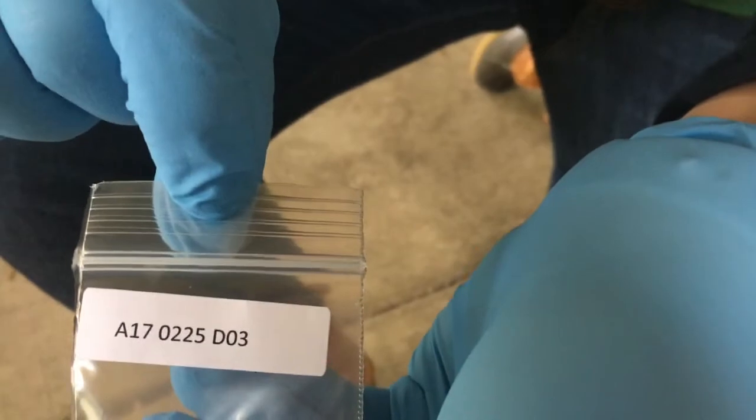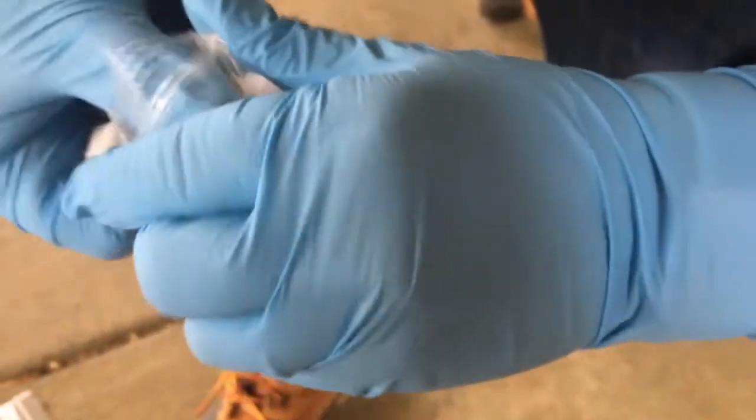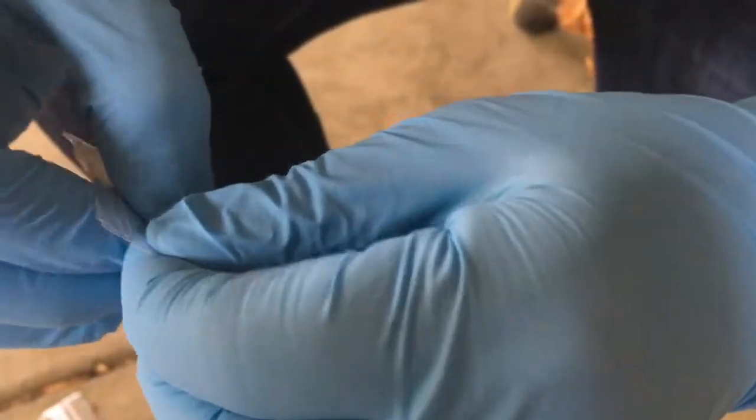Fold and place in bag with DO3 at the end of the number. Once the sample has been placed in the bag, seal the sample bag, replace it in the original sample kit, and move on to collecting your next sample.